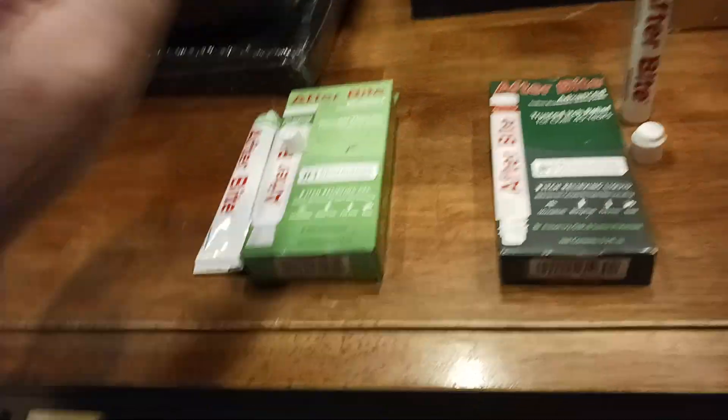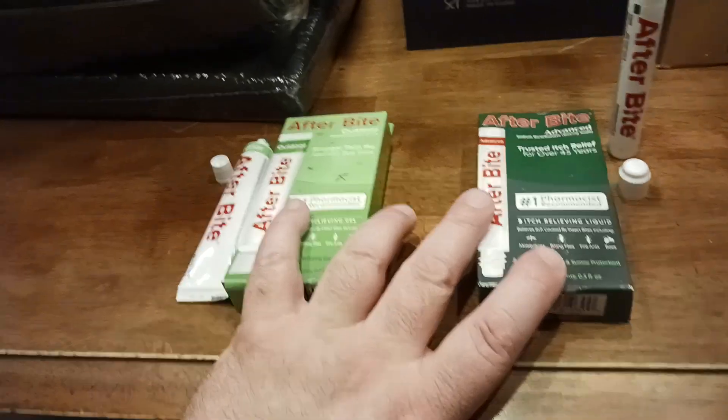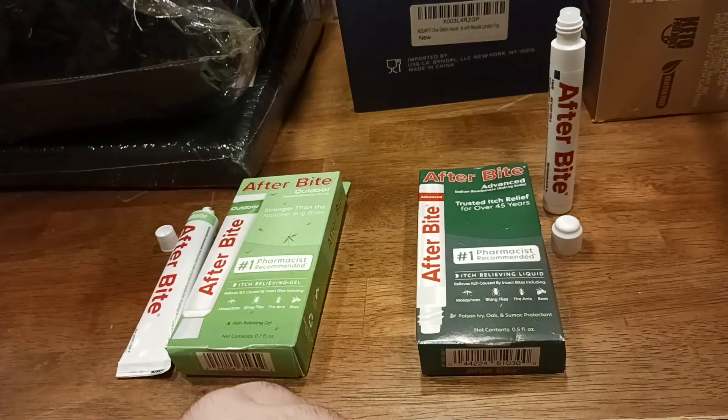External use only — that's a big thing. Make sure you use it externally. As for how long to use it and how many times to apply: for the itch relief version, apply it once and you're good. You shouldn't have to reapply this product.